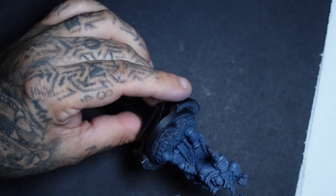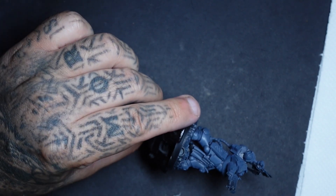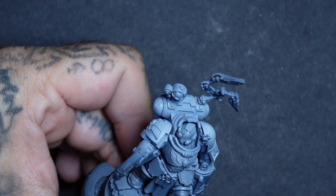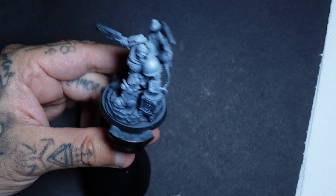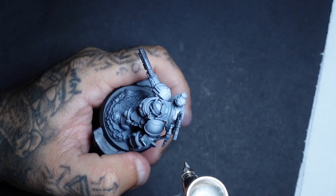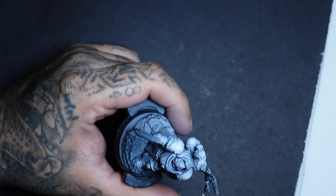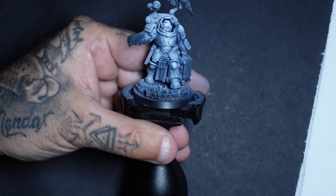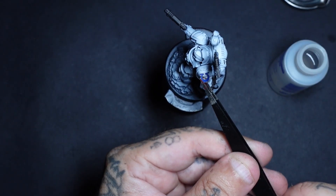Moving up to uniform grey — or any similar grey — I start putting this on as a zenithal highlight. As we build up, I add a little bit of white each layer until finally doing one last thinned highlight of white. That's how I achieved this colour: pulling everything tighter and tighter on those panels so you've got nice dark blue shadows building up to a white highlight with a blue-tinged undertone.